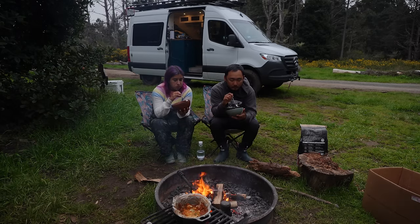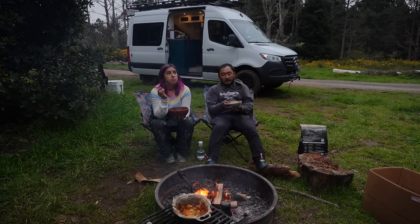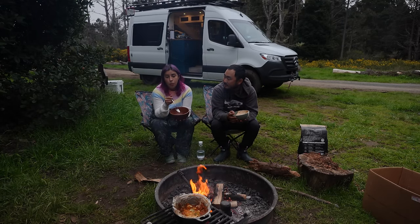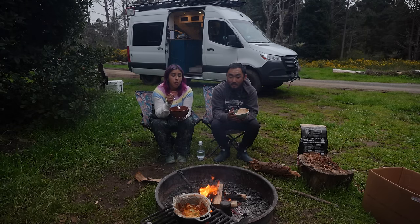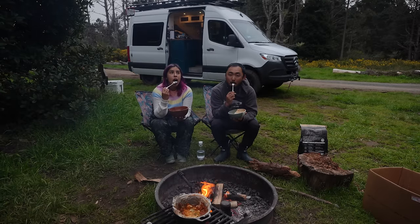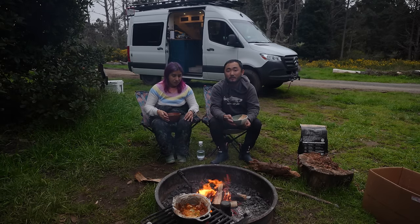The ricotta is really good. I could definitely eat more — I can pace myself. We don't need those leftovers, so if you're hungry go for it. I think that's going to be everything for our camp meals series, and that wasn't even all of them. You can check out more on Outdoor Chef Life where we cook there.